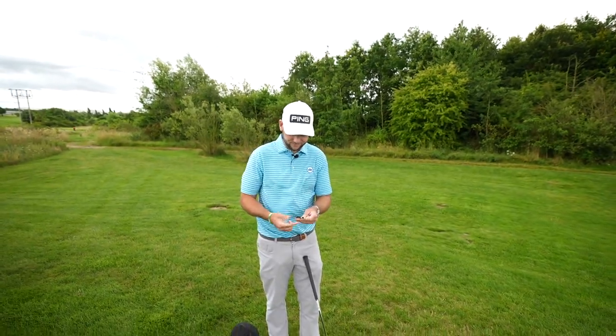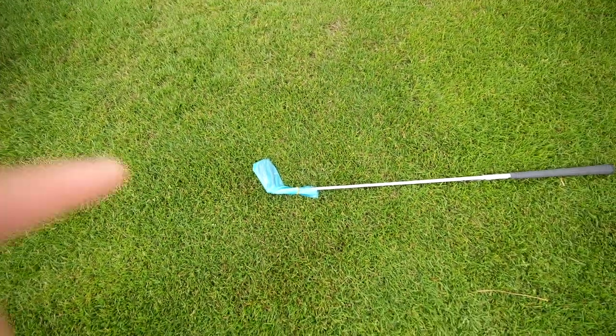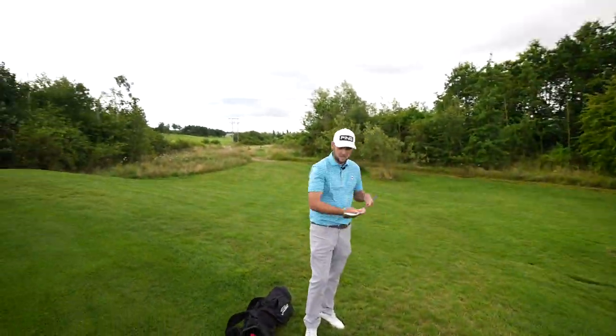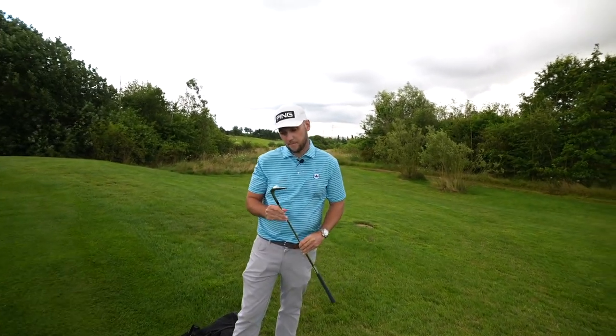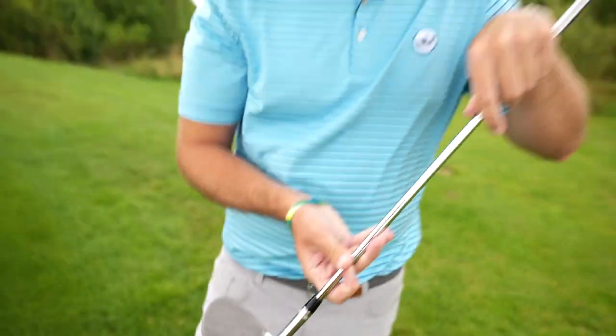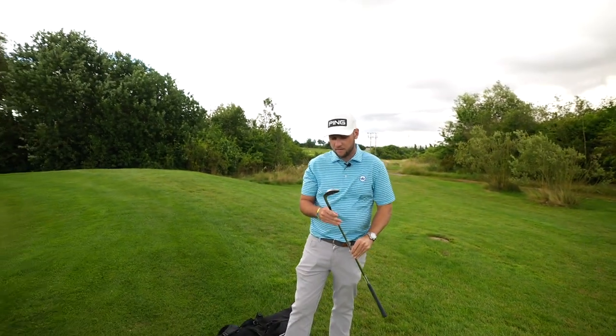Very good, yourself? I'm all the better for seeing these clubs because, you know what, I very rarely get excited about testing wedges. But when we get claims like we've had from Callaway, I'm really looking forward to testing these. We're going to test them for spin, test them for forgiveness, and also we're going to have a little bit of a comp — groove in groove, some would say.